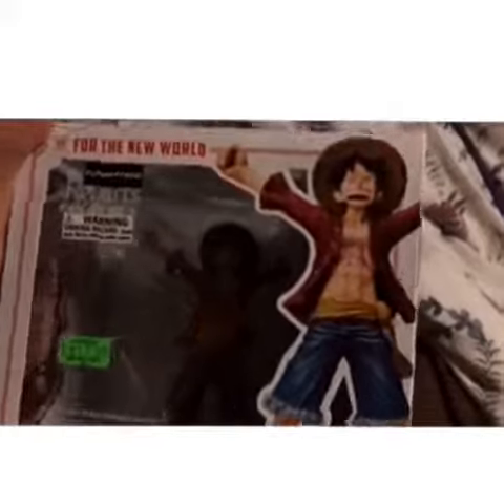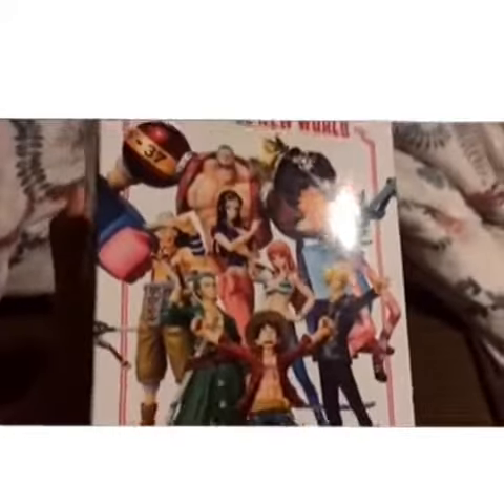Today we're going to do a toy review and I'm going to look at Monkey D. Luffy from One Piece. You can see on the side that's his whole crew.